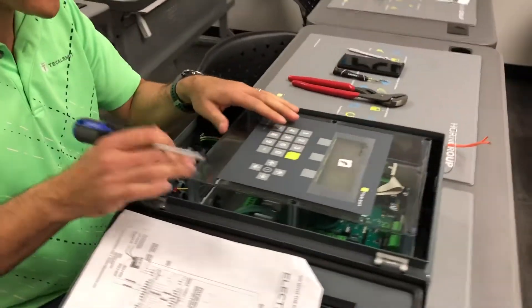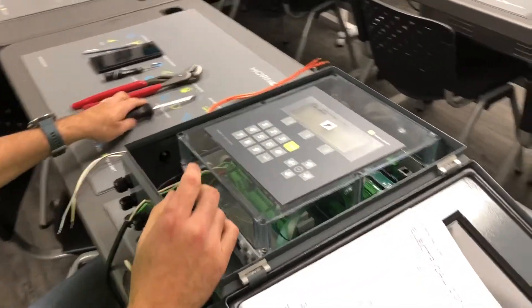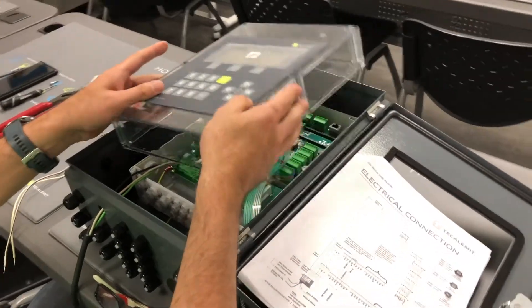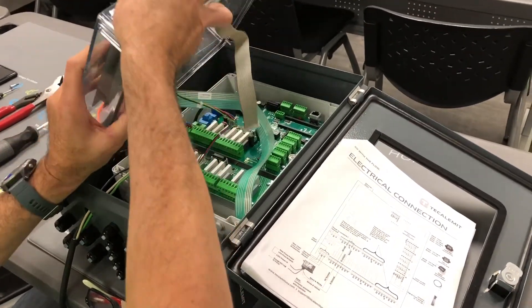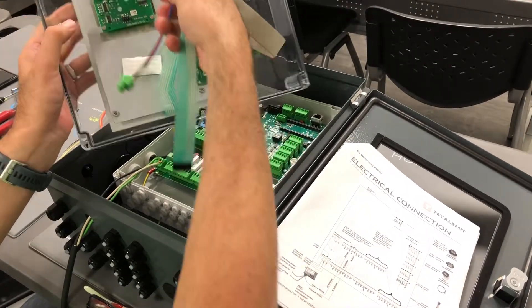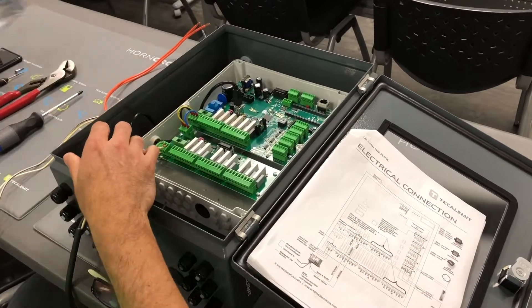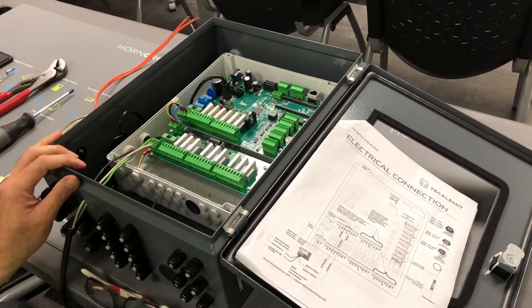First things first, if you already have this set up — six screws around the faceplate, make sure you remove them, take them out. Do not leave the faceplate hanging at all. If it's already connected, make sure you take all these ribbons and cabling out, disconnect them. Be very careful — they're fragile.